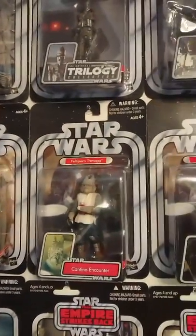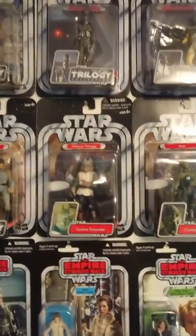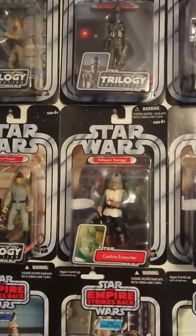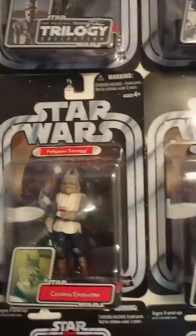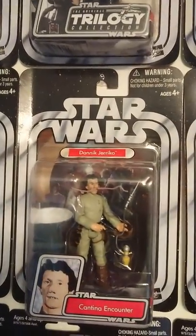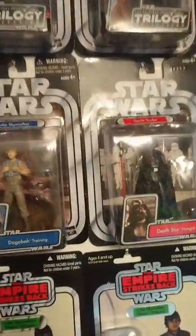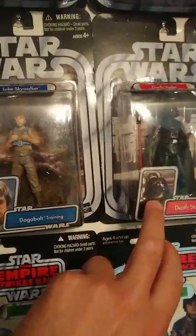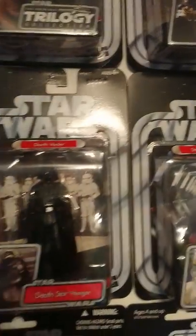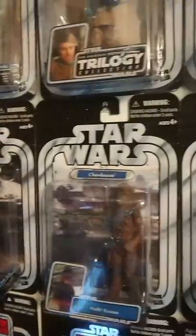Then they did a series called the Post-Trilogy Collection. Some of them are standalone figures not released anywhere else. You've got Feltipern Trevagg, which is a really cool figure, another background one in the cantina. And you've got Myo, another really cool one. And Dannik Jericho, which you briefly see again in the cantina. Then they kind of released the same figures you've got in the main series — almost exactly the same but the blue packaging is different. These are actually really difficult to find — I had to get the rest in America. I think Sand Trooper is the standalone one that wasn't in the main series. And then the last one is Yoda.